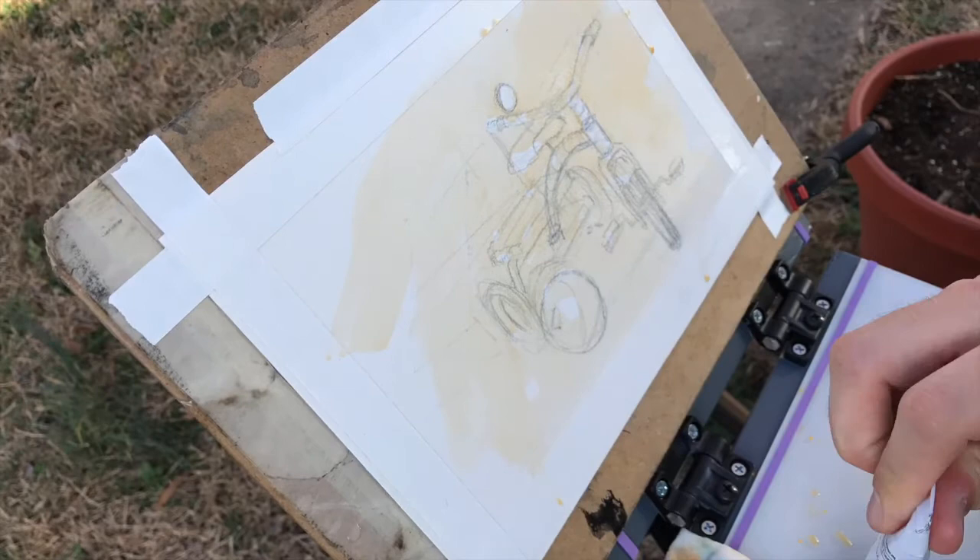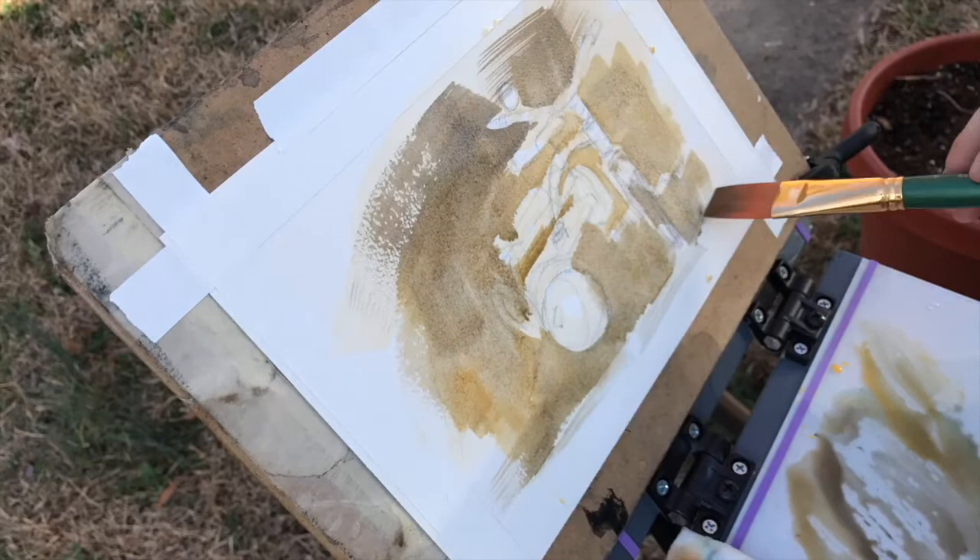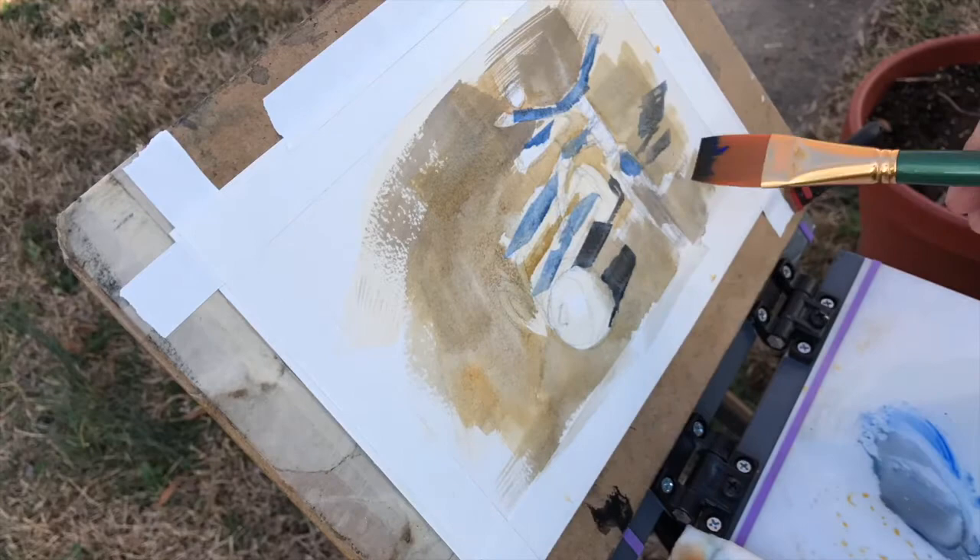I start this sketch like I start most of my sketches with gouache or casein paint, which is to put down a layer of yellow ochre to build on top of. I find it's more tacky once you get just something down for it to build on top of.